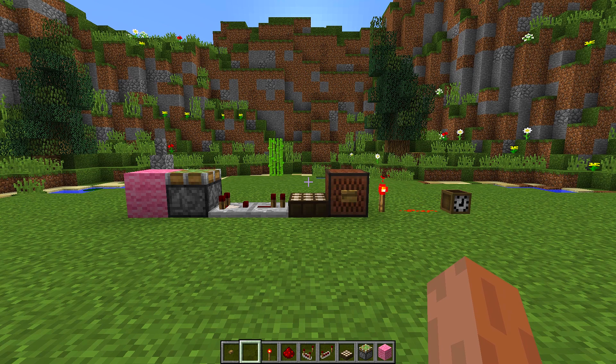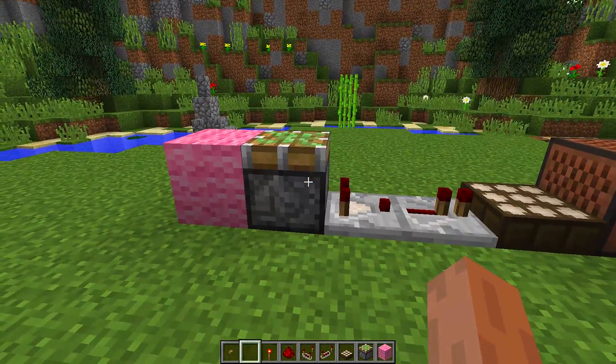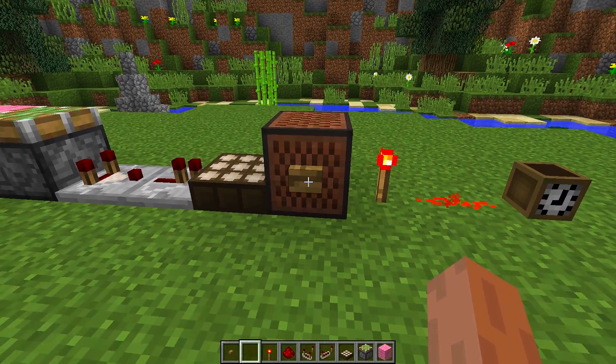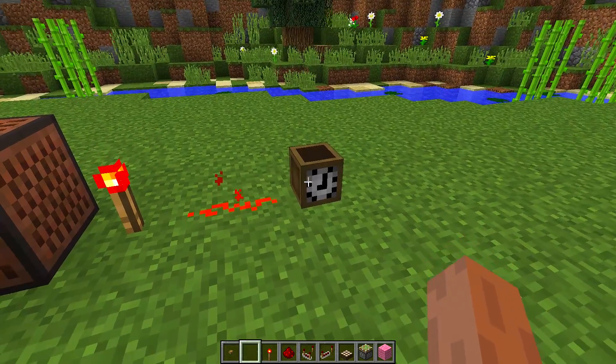To make this really cool working alarm clock, we are going to need all the blocks you can see in front of me: any kind of building block, sticky pistons, redstone comparators, redstone repeaters, a daylight sensor, note blocks, buttons, redstone torches, redstone dust, and any kind of custom head.